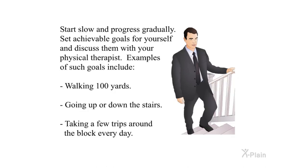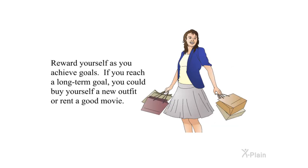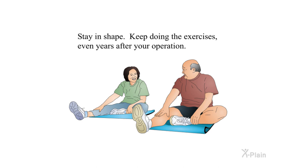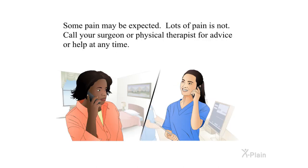Start slow and progress gradually. Set achievable goals for yourself and discuss them with your physical therapist. Examples include walking 100 yards, going up or down the stairs, or taking a few trips around the block every day. Reward yourself as you achieve goals. Ask family and friends for help and motivation — someone could walk with you and keep you company. Stay in shape and keep doing the exercises even years after your operation. Some pain may be expected, but lots of pain is not — call your surgeon or physical therapist for advice at any time.